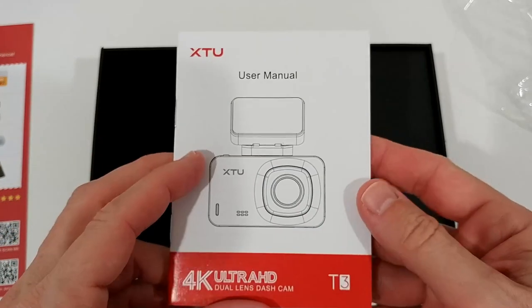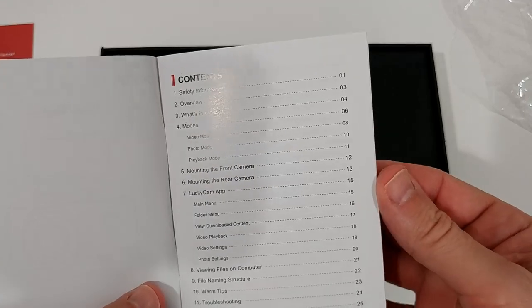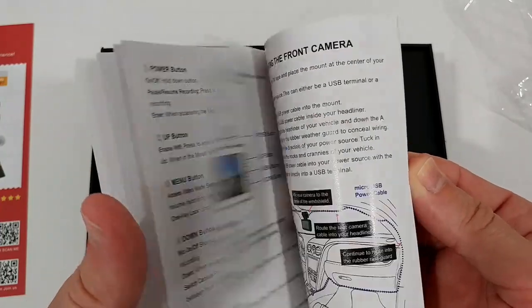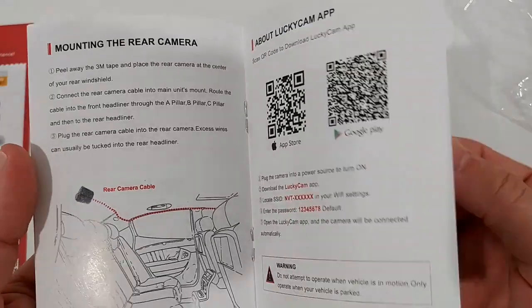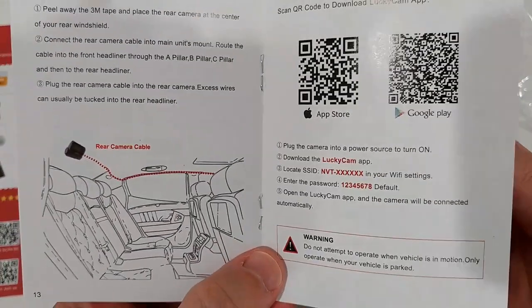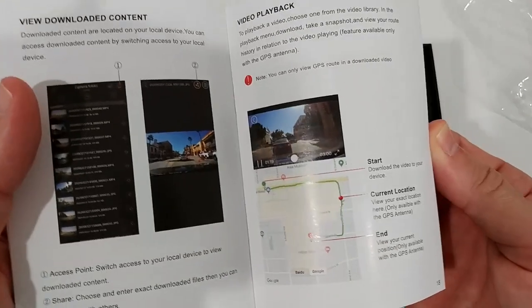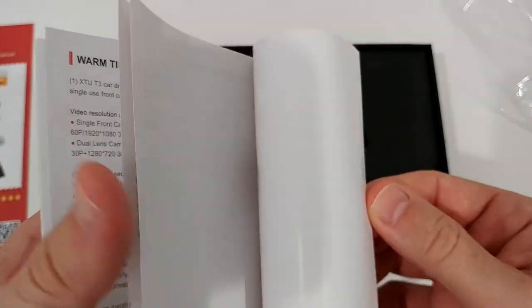The user manual looks pretty hefty - 26 pages in English, which is a lot. There's info about the Lucky Cam app, showing how to mount the front and rear cameras. An app is definitely a huge advantage for a dash cam, so you don't have to take out the storage card to access the video footage.